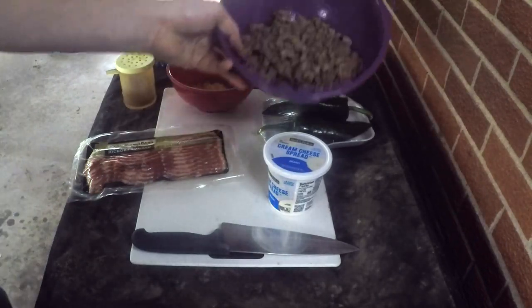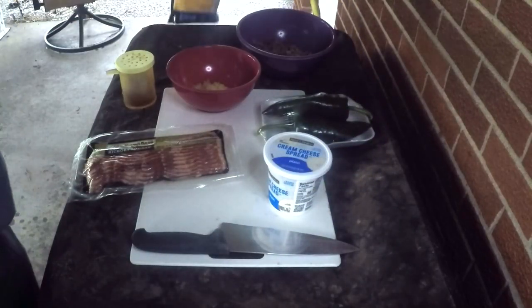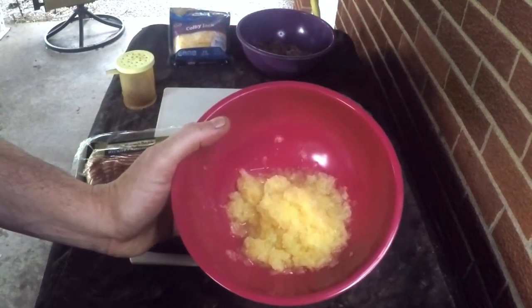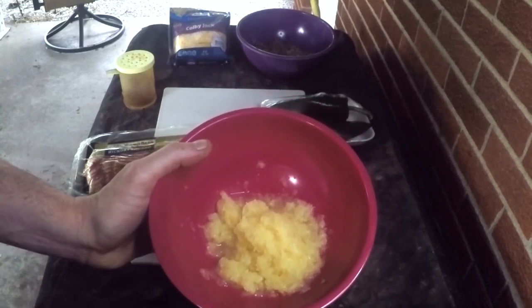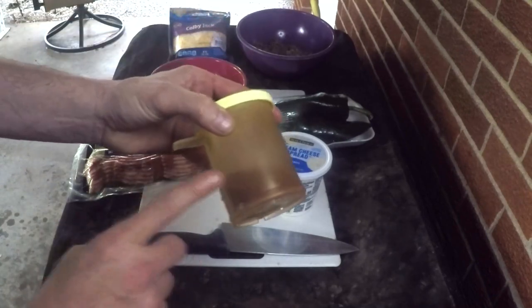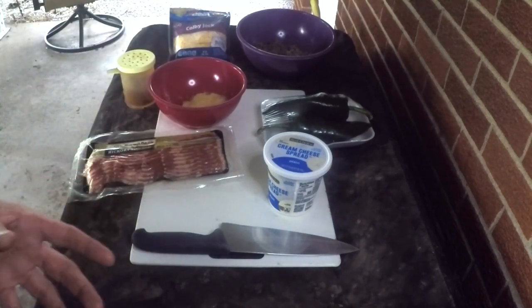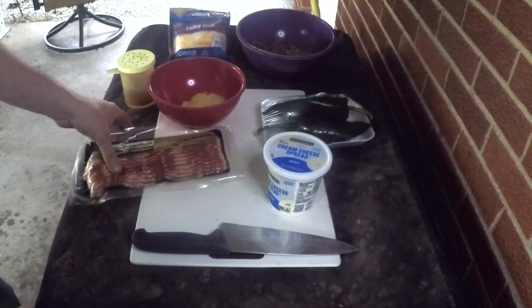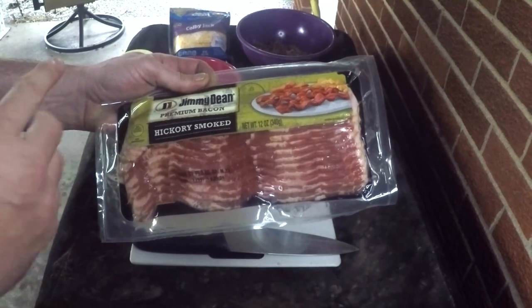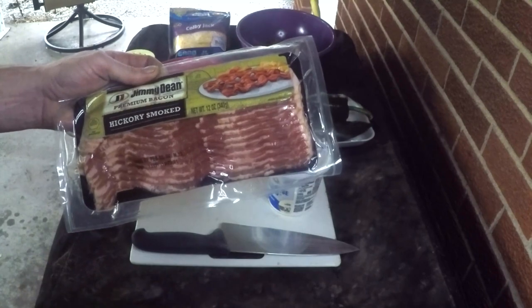Inside the cream cheese we're then gonna add some mild breakfast sausage — this is just your basic Jimmy Dean — then we're gonna add some Colby Jack cheese. Where I think it's really gonna set things apart is the pineapple. This is not an item I see many people putting into their poppers, but it gives a really nice sweetness to go with the salt. We're also adding a little bit of Woody's rub on the outside once it's wrapped and on the inside to get the flavor started, and of course we will be wrapping it all in bacon.